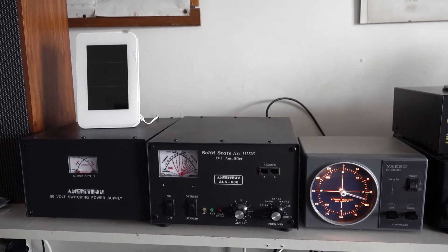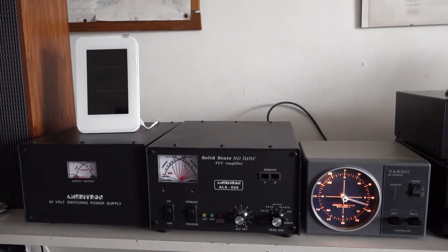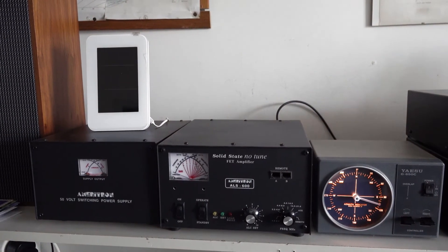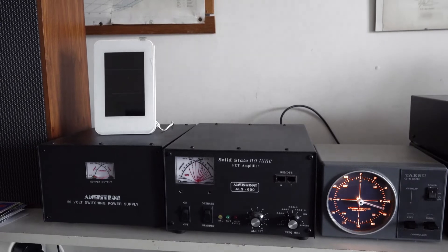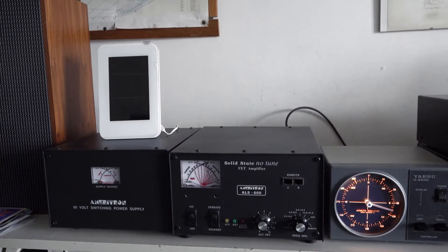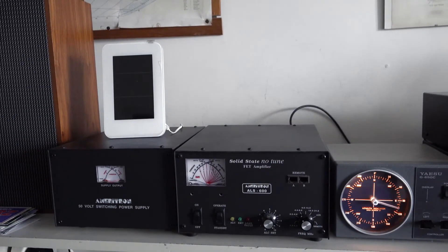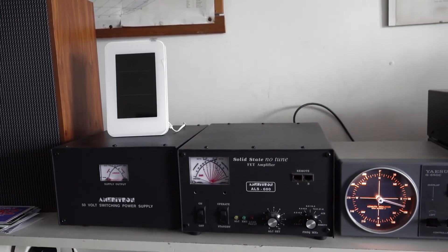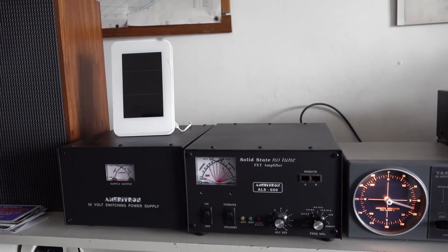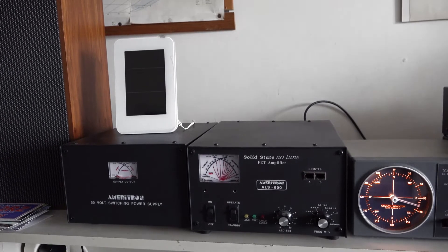It's an amplifier that works from 10 meters to 160 meters. I'm working most of the time on 40 meters SSB. It gives me about 400 watts of output — it's capable of making about 600 watts, that's the design. But most of the time I work 400 watts, because 400 is also the maximum limit for a full license holder here in the Netherlands.